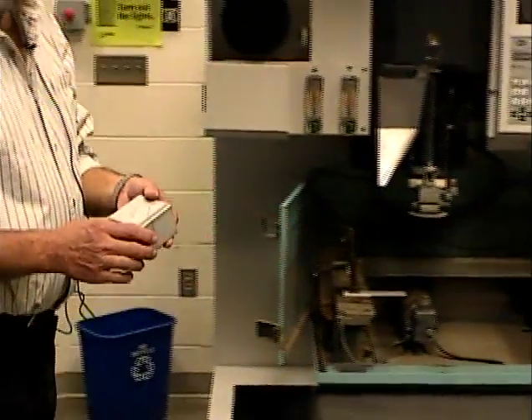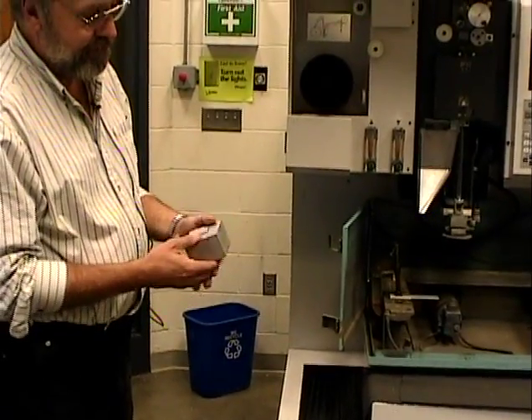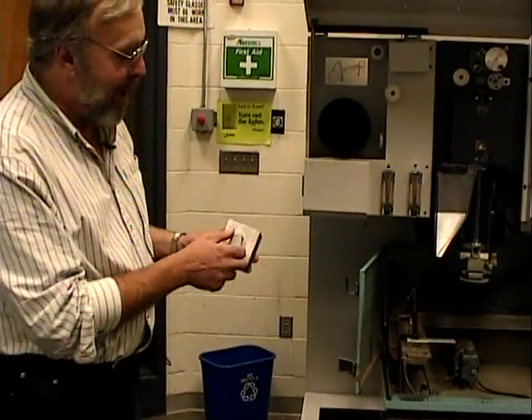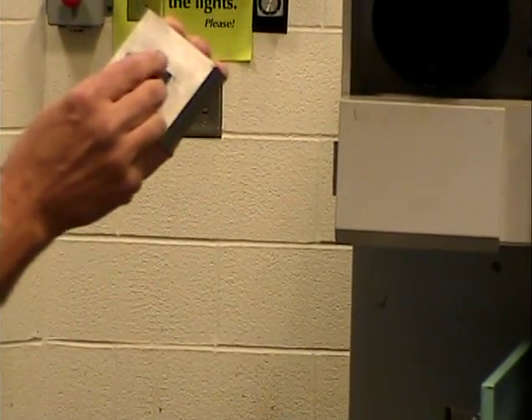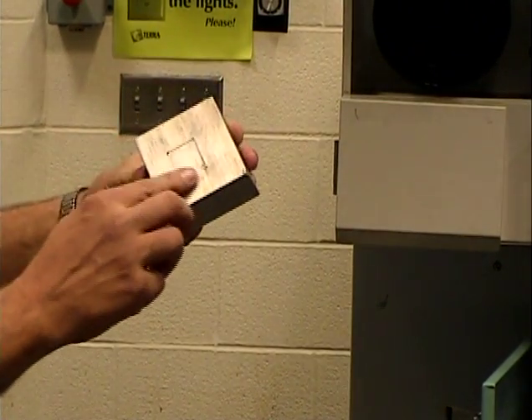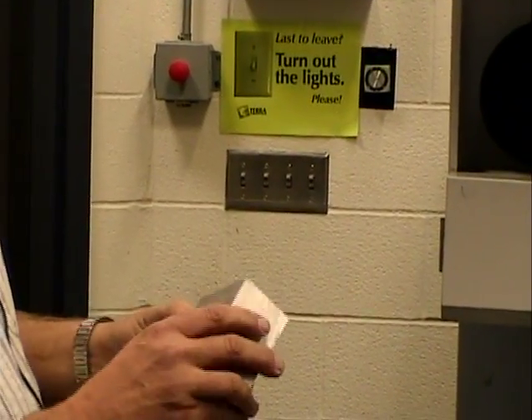Here's an example of a part that we did on this machine, and it kind of shows you why we do this. We get a very fine pattern; we don't have the cutter width to worry about. We get a lot better detail with the machine. The one drawback of it is the slowness of operation.